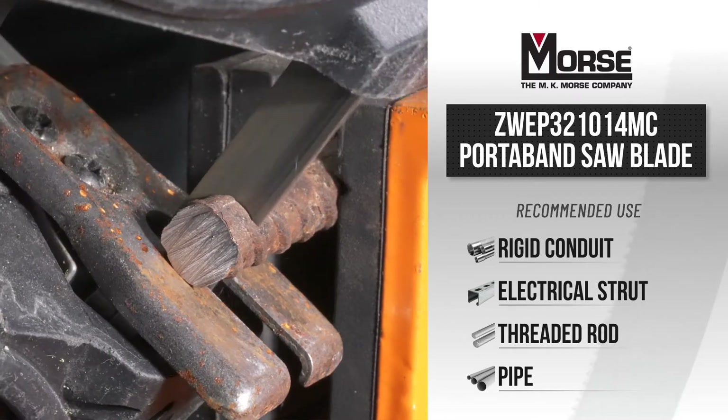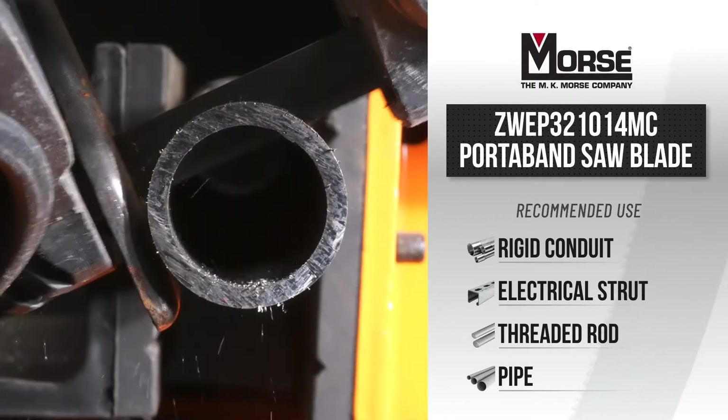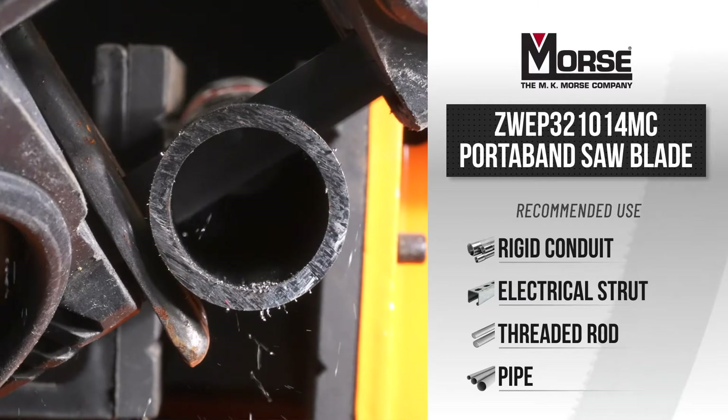The 10/14 TPI blade cuts prime applications such as rigid conduit for electrical, strut, and threaded rod.